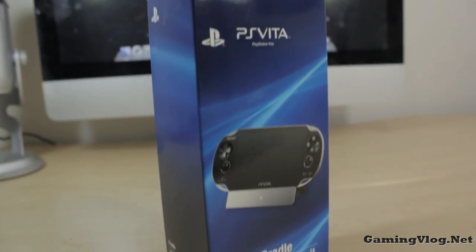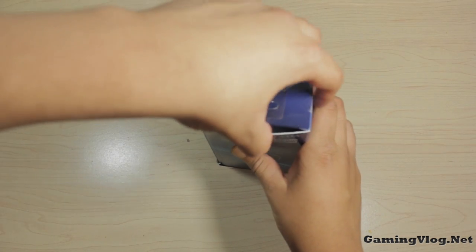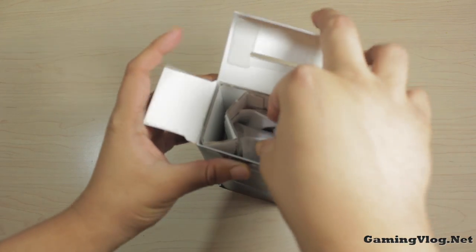Hello you guys. Today we have an unboxing of the PlayStation Vita Cradle Dock. You can pick this up for $19.99 at your local retail store, or for about $15 to $16 at Amazon.com.